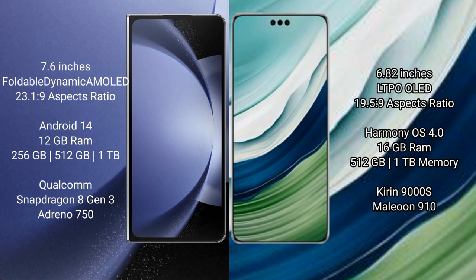Samsung Galaxy Z Fold 6 comes with 12GB RAM and 256GB, 512GB, or 1TB internal storage, with a Qualcomm Snapdragon 8 Gen 3 processor and Adreno 750 GPU. Huawei Mate 60 Pro Plus comes with 16GB RAM and 512GB or 1TB internal storage, with a Kirin 9000s processor and GPU 910.